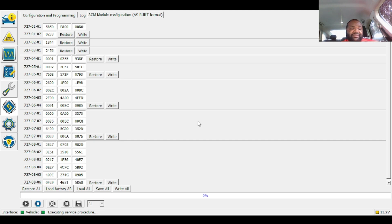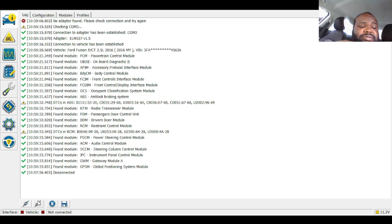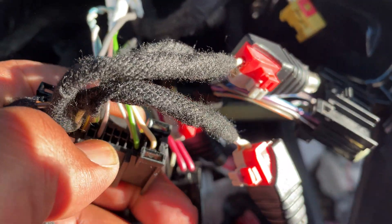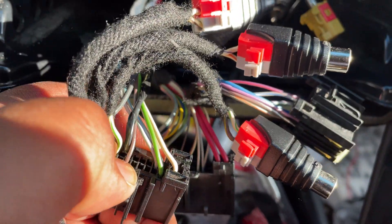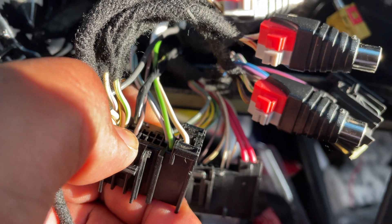Once you turn everything back on, the radio boots back up. Hit the stop sign, go back to vehicle, disconnect, and close it out. Switching back to camera — alright, so I'm back at the radio harness. I'm going to put in the wire right here, pin 107, which is what the stock radio already comes with since it's the antenna amplifier wire.